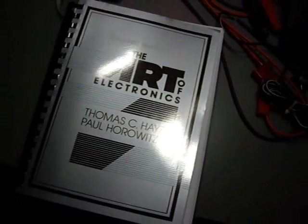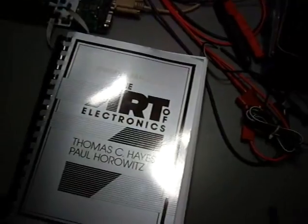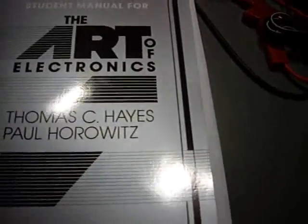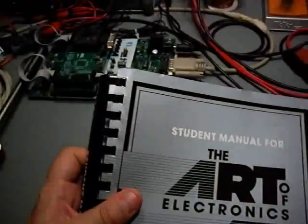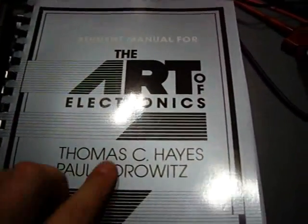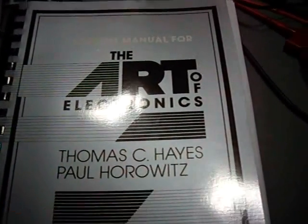Hello YouTube, it's Michael one more time. Today I wanted to show you a little book — well, it's a ring book that I bought myself. It's The Art of Electronics by Paul Horowitz and Thomas C. Hayes.